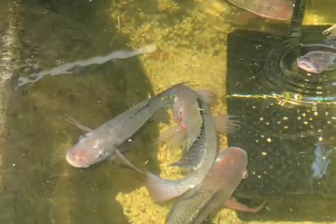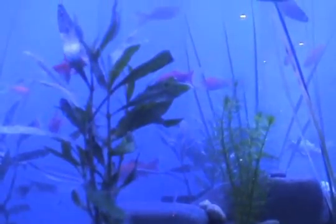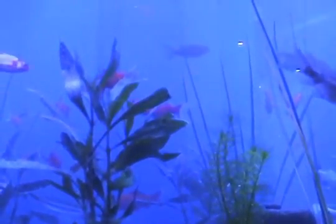In other versions of this work, we are growing tilapia fish, which are edible and delicious. Many varieties of fish can be grown in this way, including perch, crayfish, and goldfish, which are seen in this version.